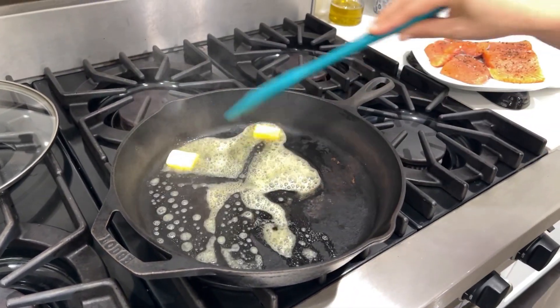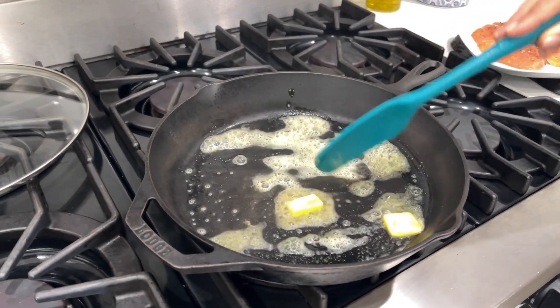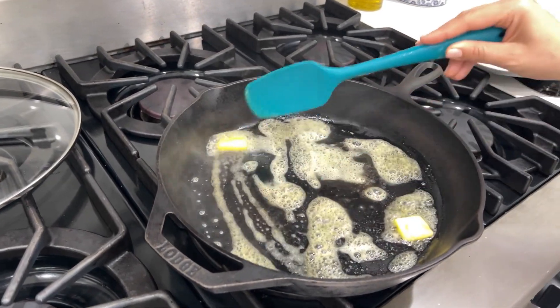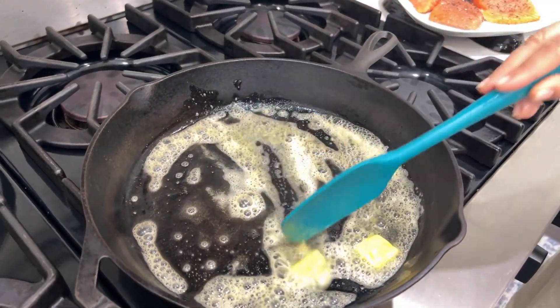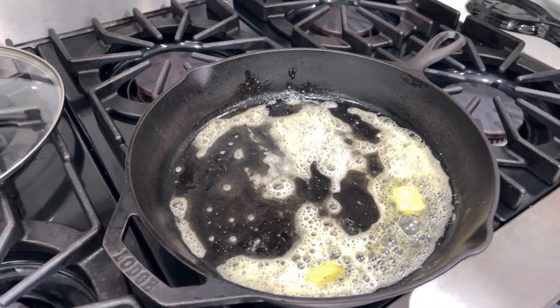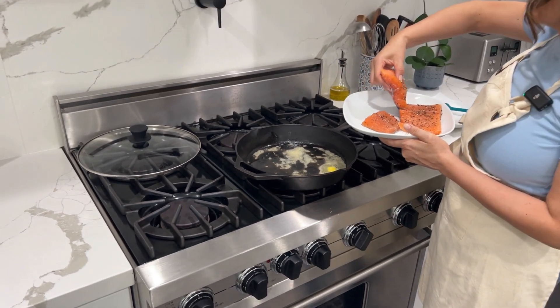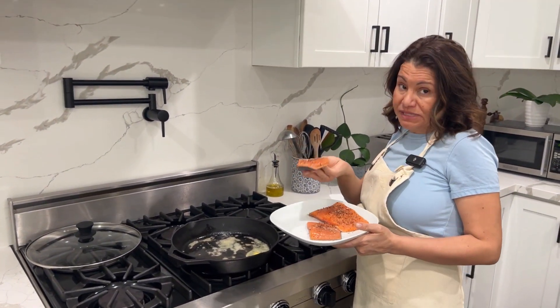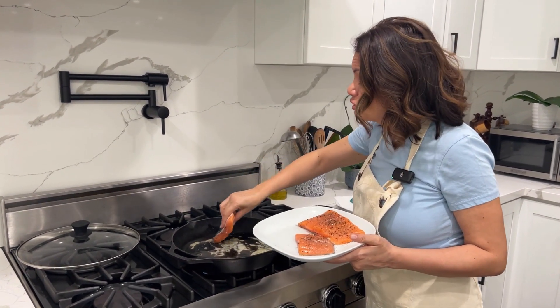Do not burn your butter. We are going to take our pieces of salmon and place them upside down — skin side up. We're going to cook this for six minutes.